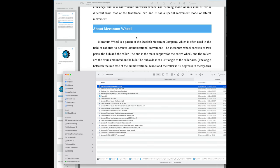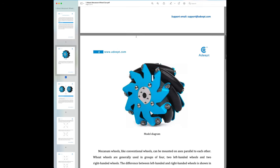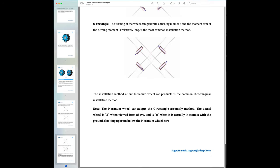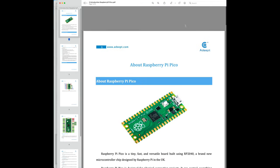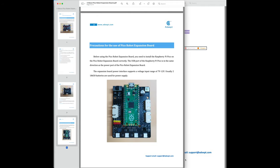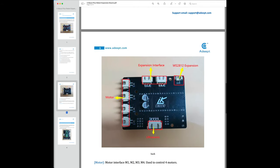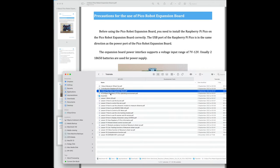Going into the tutorials folder: the first is about the mechanum wheel — what it looks like, how it's installed, and how it creates torque in different directions. The second is about the Raspberry Pi Pico, a sort of general marketing sheet. Third is the Pico expansion board with a description of all the plugs and what connects to what. Then we actually have to do something: configure the Raspberry Pi Pico development environment.